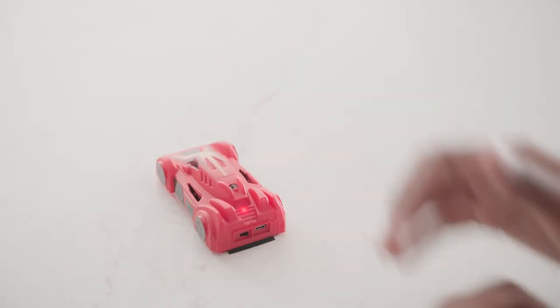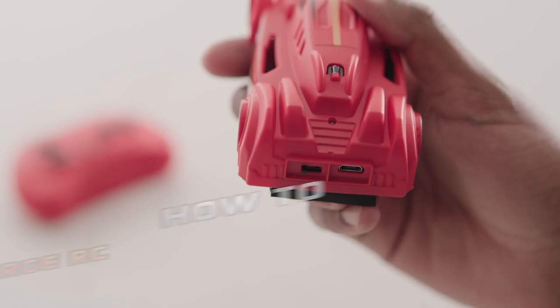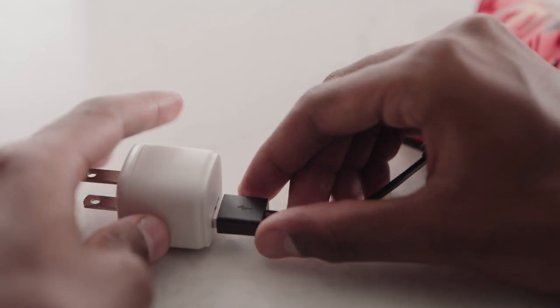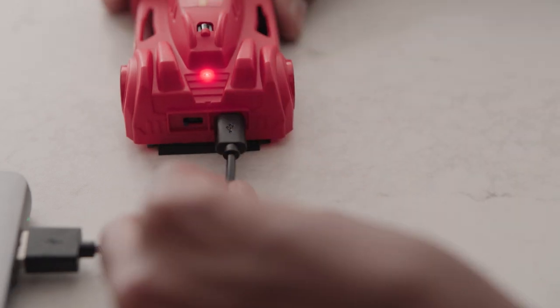Your Sprint should be charged and ready to go, but if it's not, the LED light will be blinking, telling you it's time to charge. To charge, insert the small end of the charging cable into the back of the car, and the larger end into a charging block or computer port. If the light on the car is flashing, it's still charging. If it's solid, you're ready to go.